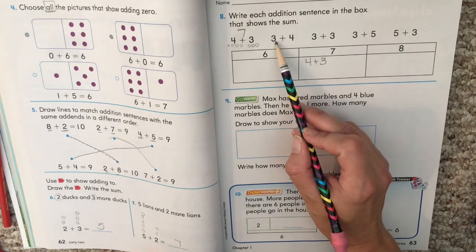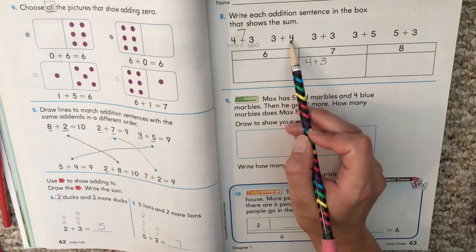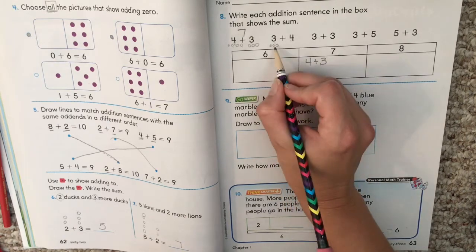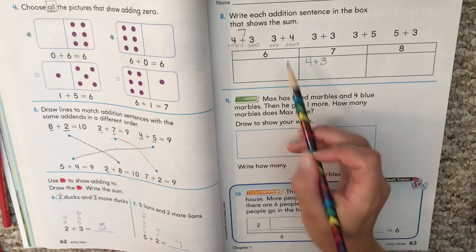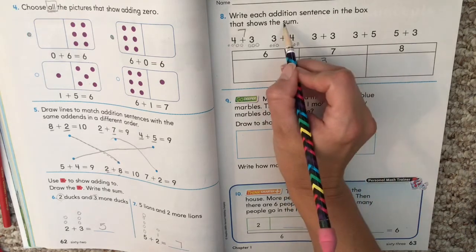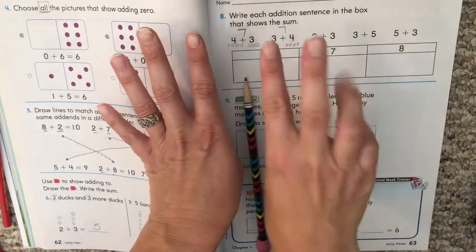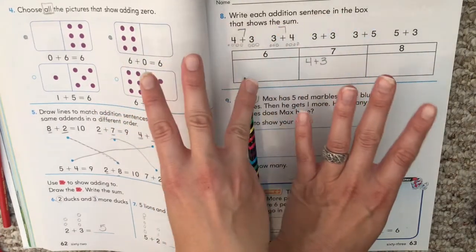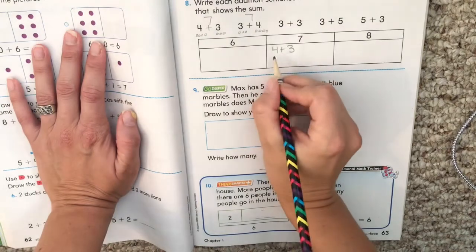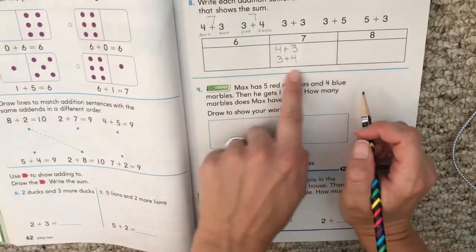Now let's try three plus four. Some of you might be thinking — we just did four plus three, and now we're doing three plus four. Some of you might know the answer right away. If not, do your circles: three circles plus four circles. Count them all together — seven. So this goes in the seven box. You might have noticed we had four plus three equals seven, and then they switched it around — three plus four, same thing, equals seven. Write three plus four in the seven box. I don't need to say equals seven because it's in the seven box.